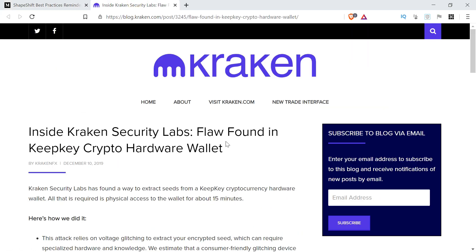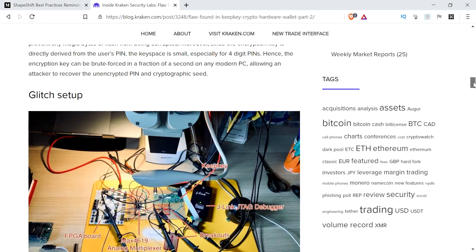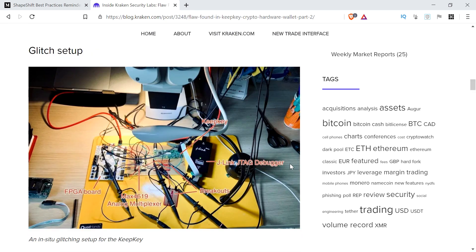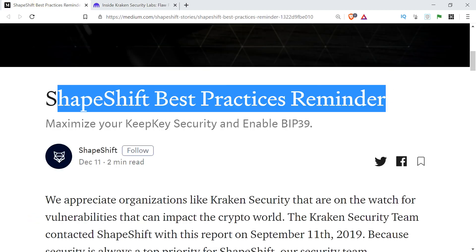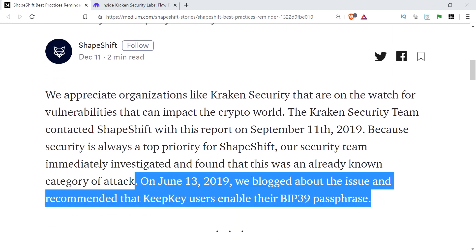Just recently there was a security disclosure from the team at Kraken. They offered quite detailed instructions on how you'd go about doing key extraction on the device. Because of that, Shapeshift has now issued a best practice reminder recommending that people use a BIP39 passphrase. That means that if someone gets their hands physically on your KeepKey, even if they do manage to do a key extraction attack, they actually can't get your crypto.